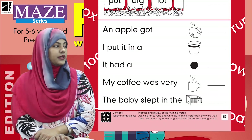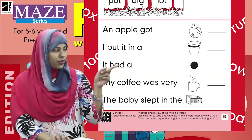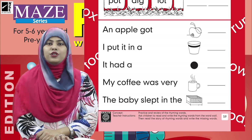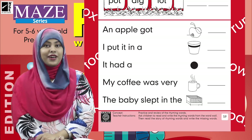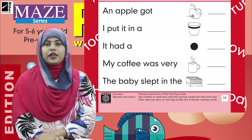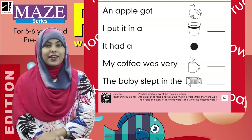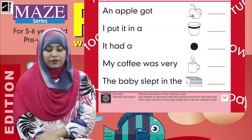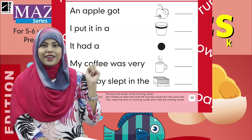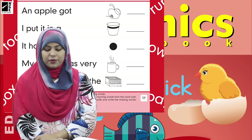Next sentence: 'It had a blank.' We have a blank and a picture — look over here, kids, we have a picture of a dot. So obviously we are going to write 'dot' in the blank. Next: 'My coffee was very blank.' When mama brings hot coffee, what is it? Hot! And there is a mug picture here too. So we will write 'hot' in the blank.